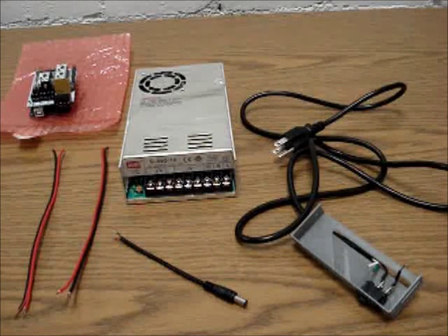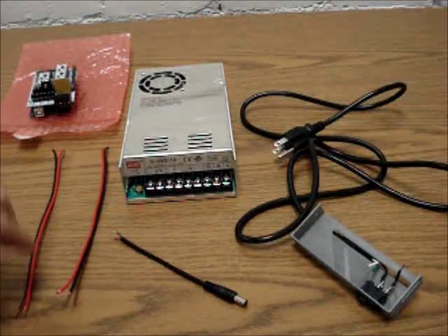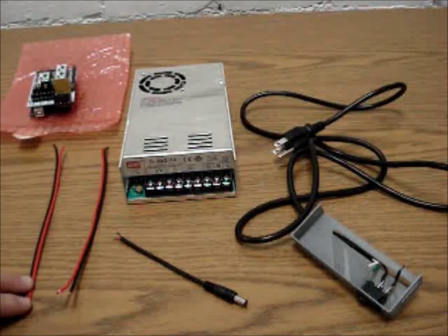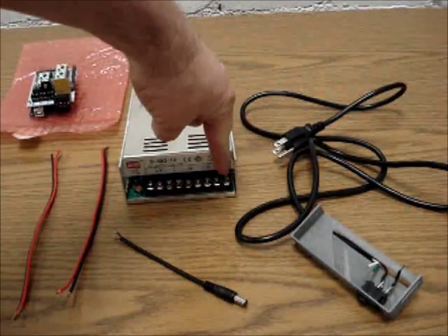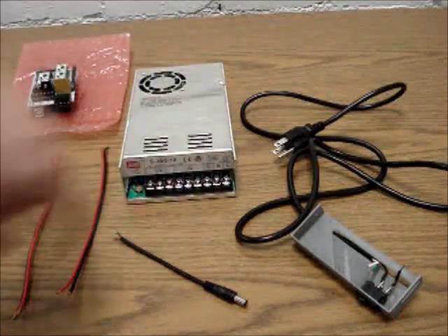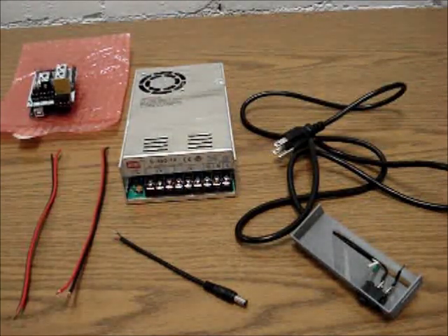Once you get the power supply hooked up, this is the most critical part. 12 volts can shock you or burn you, but 110 or 220 volts on this single line — if you stick your finger in there, you're in trouble. First we're going to start off with the power supply and see what we can do.